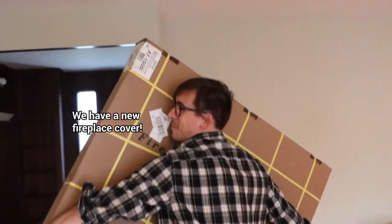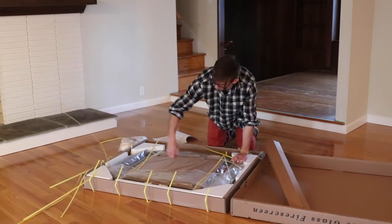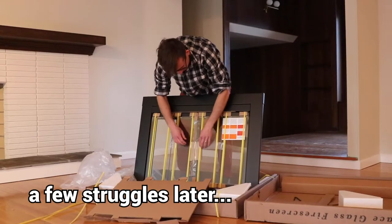What do you have there, Dan? I have a new fireplace cover. A few struggles later.